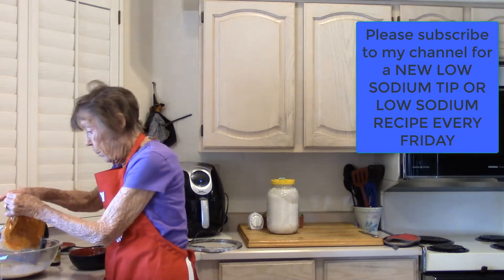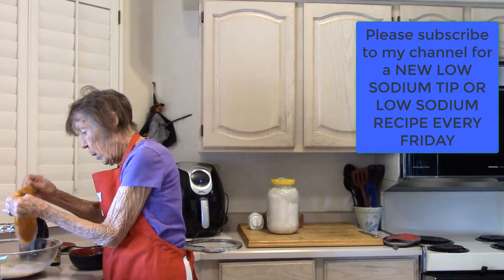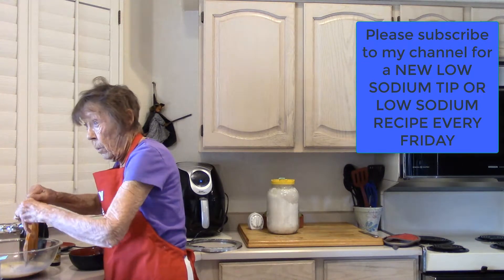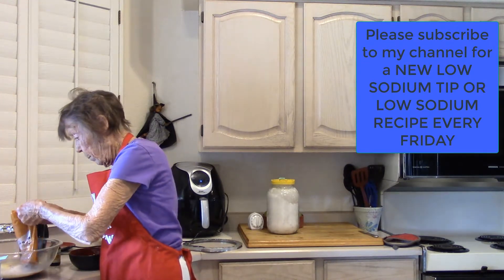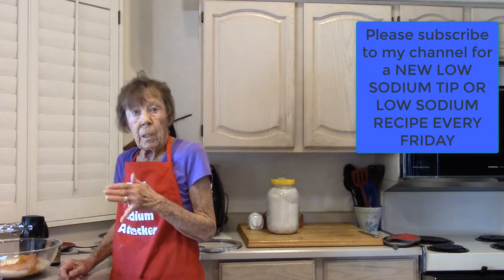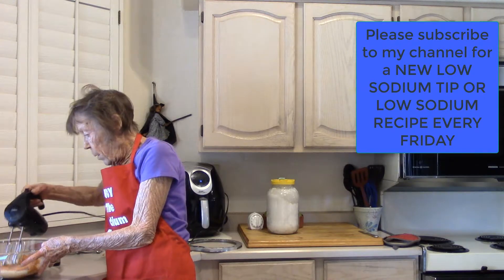These yams were in my freezer — I did them a couple weeks ago because I knew what I was going to be making. I love using yams because the sodium is so low. You can beat all this stuff together.